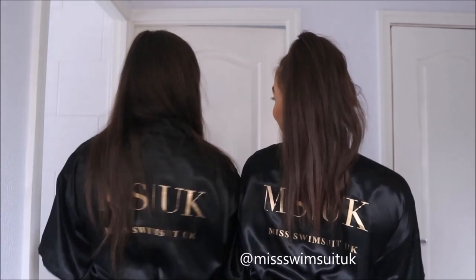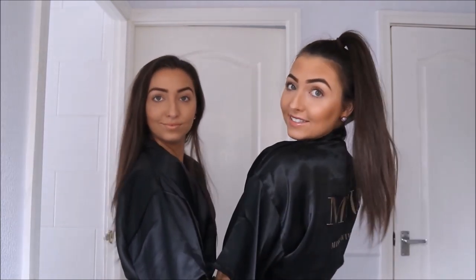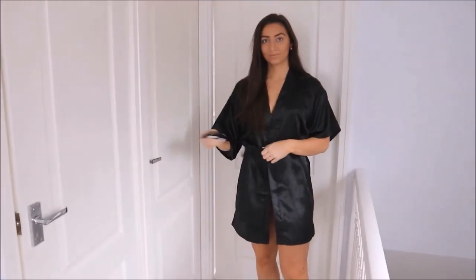We're wearing our Miss Swimsuit UK robes. So we're going to try some bikinis on, show you the first bikini and review it. Bikini number one.